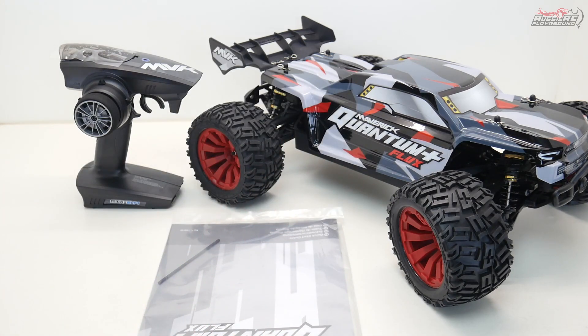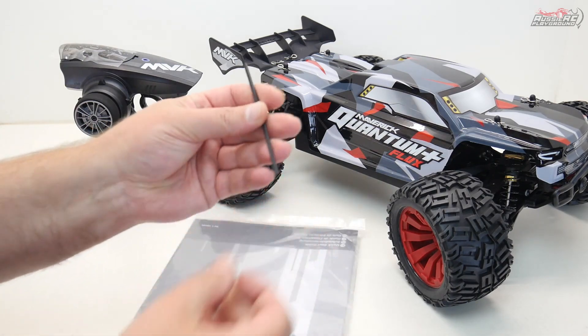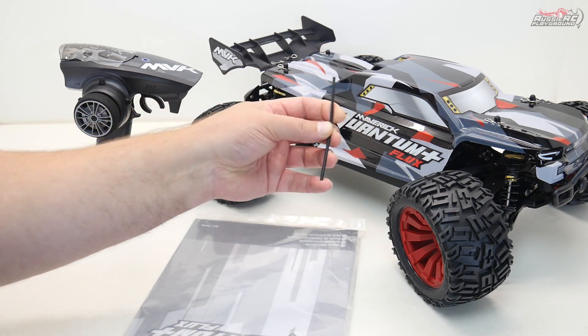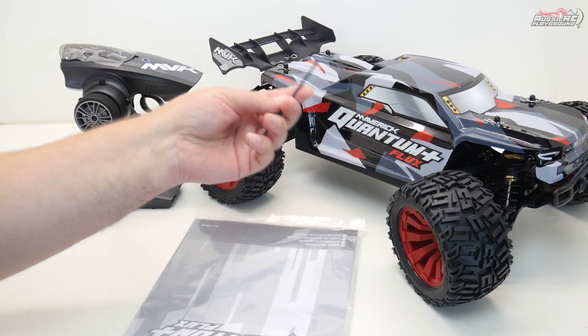They also give you an antenna tube. You can actually cut this down a little bit if you want to, but you do need to install it yourself so that the actual receiver antenna doesn't get damaged.